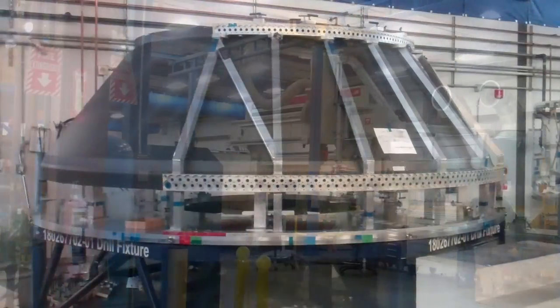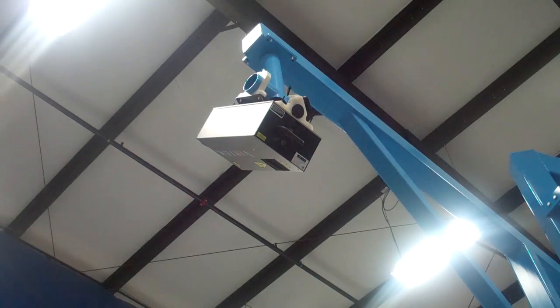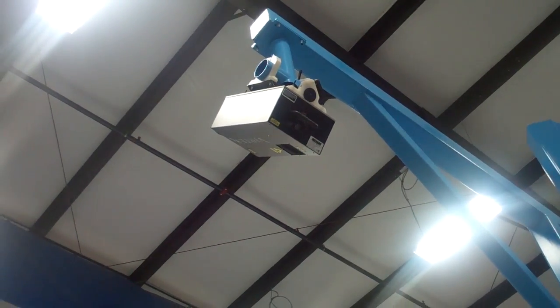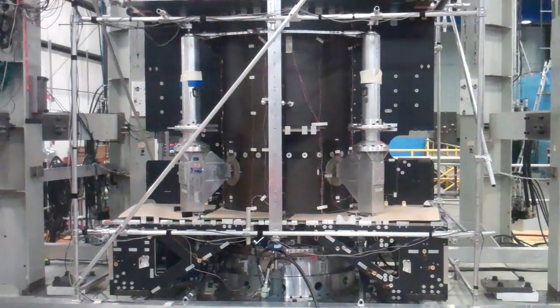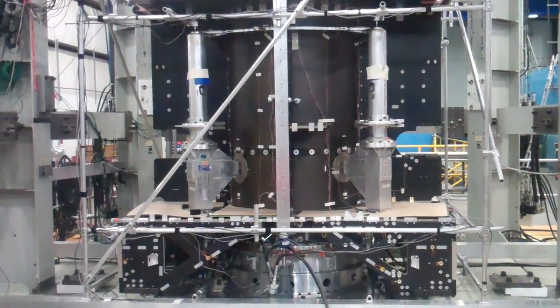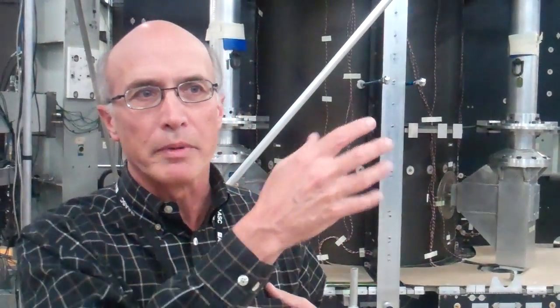The other side is spacecraft. We've been doing spacecraft since 1968, and that includes satellite assemblies. Everything that goes on a spacecraft we'll get involved with one way or another. This is a satellite assembly. It's eventually going to be launched into orbit and it will have telecommunications capabilities where data can be transferred from Earth up to orbit and then over to another part of the world.